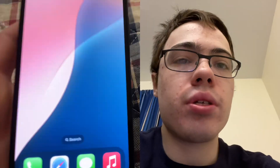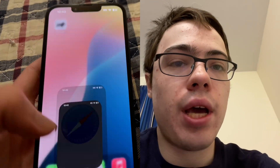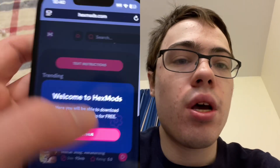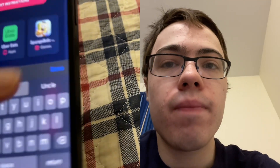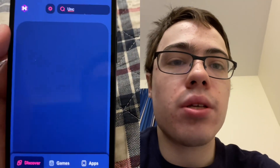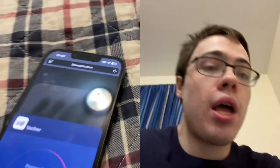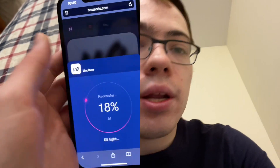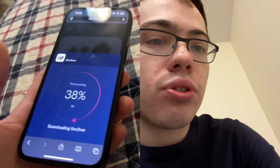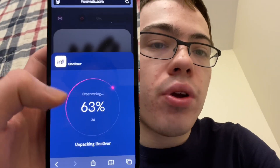Let me just download it for you. No computer is needed for this method — we're just going to go straight to hexmods.com and type in unc0ver. Go ahead and press on it, press download, and before it downloads there is going to be one more step. In order to jailbreak without a computer, we need to download the remaining additional files.